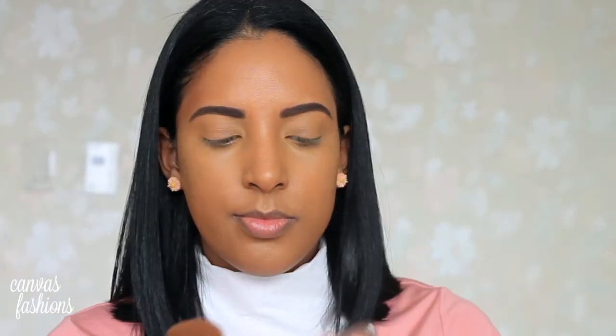I love this foundation because it gives you that fresh face look. I'm priming my lips with my Vaseline Intensive Care balm, and then I'm going to conceal any blemishes with my Black Opal Total Coverage Concealing Foundation — just concealing blemishes and underneath my eyes. You don't want to put too much concealer; you still want to look fresh faced and awake.